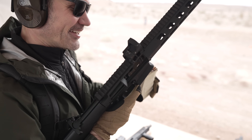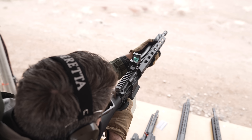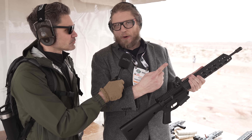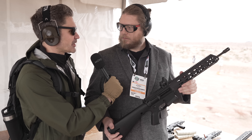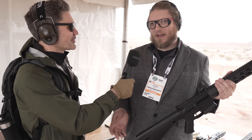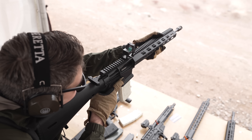The company is called WraithWorks, and the rifle is called the WARP 15 — it stands for WraithWorks AR-15 Polymer. James jokes he thought it was called WARP because the plastic might warp when it gets hot, and Josh admits that's a pun they should have thought of.